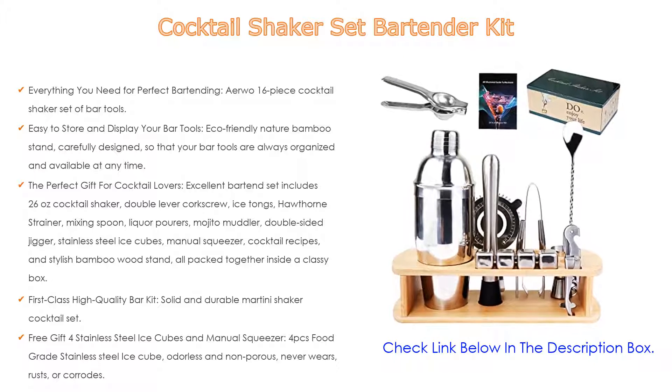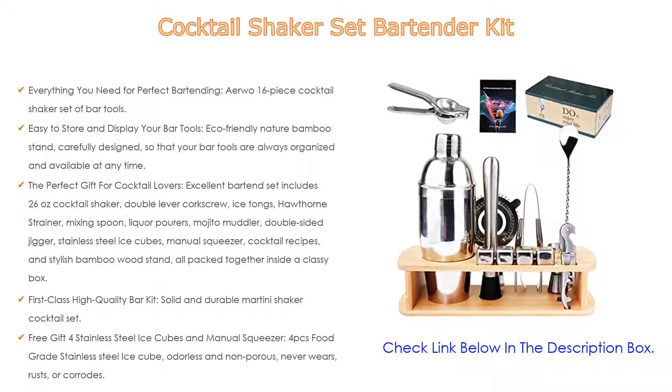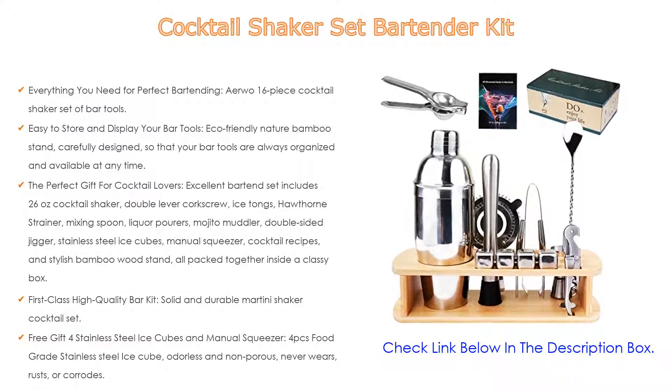Easy to store and display your bar tools: the eco-friendly natural bamboo stand is carefully designed so that your bar tools are always organized and available at any time. No more clutter in the kitchen drawers and cabinets — show off your gorgeous cocktail set with a unique bamboo storage shelf that will definitely catch your guests' eye.